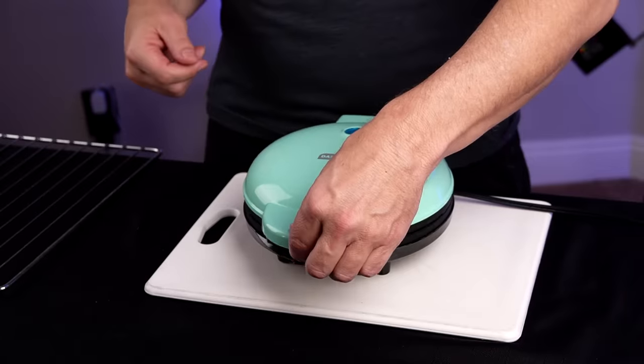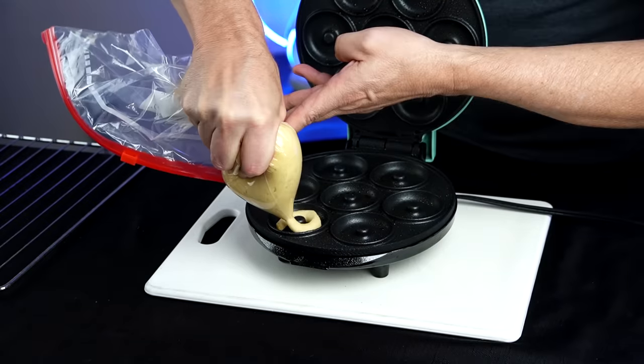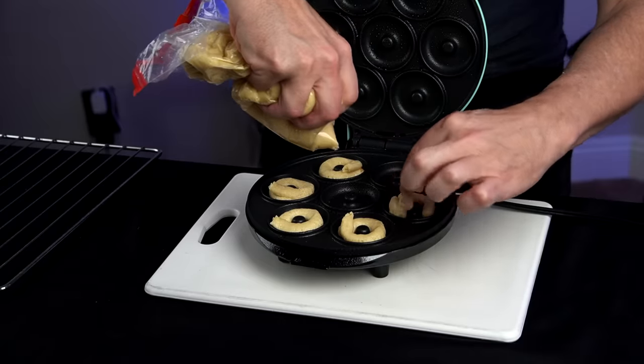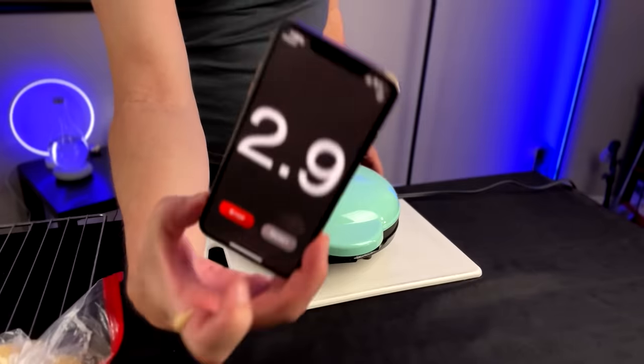The light just went off. Let's open it, spray it, and add the batter. They say to do the center one last, so I'll do that. It's a bit of a disaster with the bag. We're going to close it up, go a minute and a half, and see how it turns out. This batter is so thick I'm not sure how it's going to turn out — it just seems very thick.